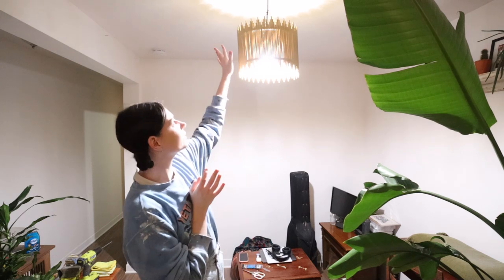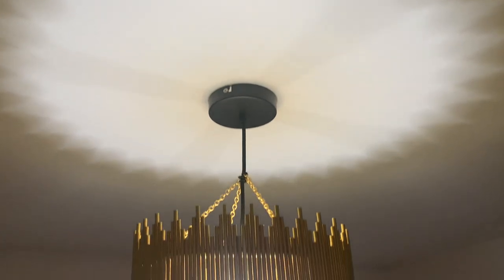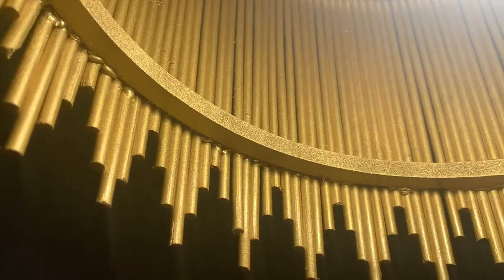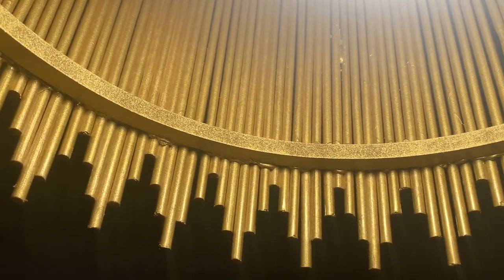I did it! I'm so happy. I think it looks pretty cool, especially for a DIY. You know, improvements could be made - it could be a little straighter, a little smoother - but overall it's looking pretty good. We still have more DIYs to do so let's head back downstairs and do the interchangeable DIY pendant lights.